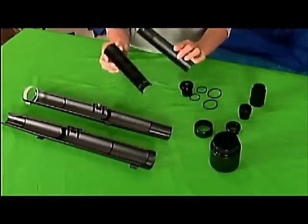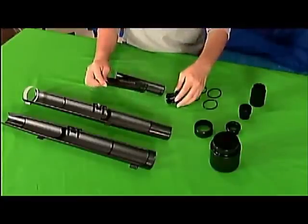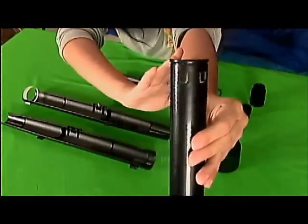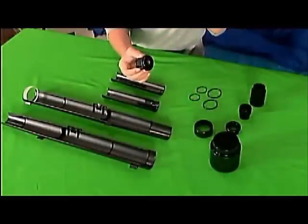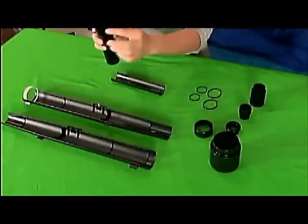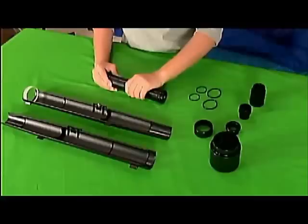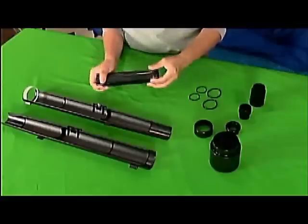Next come the focuser tube halves. These are really small — a lot smaller than the main telescope tube. On one side the focuser tube halves have teeth-like features and holes. You're going to want to put the main eyepiece barrel on that side of the focuser tube halves, close it up, and secure it so the focuser tube halves don't fall apart.